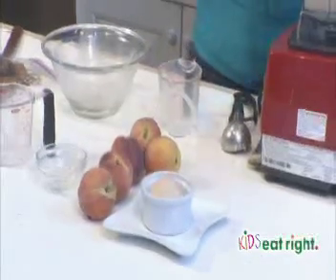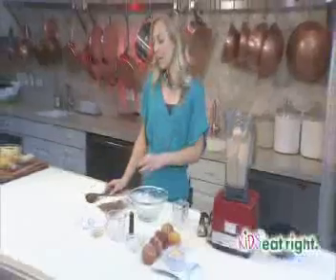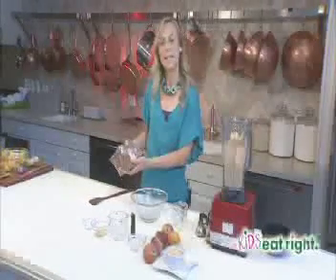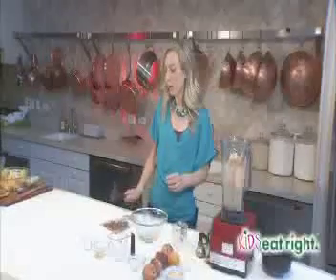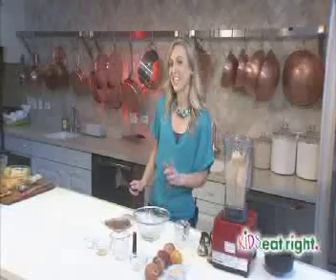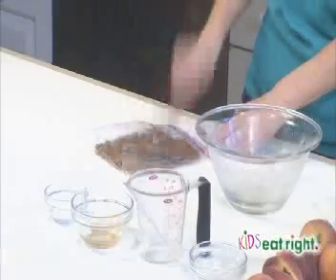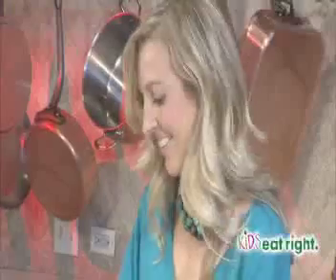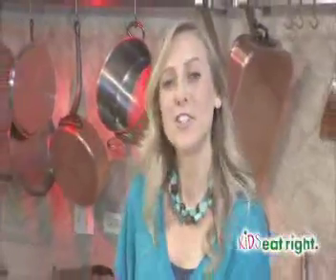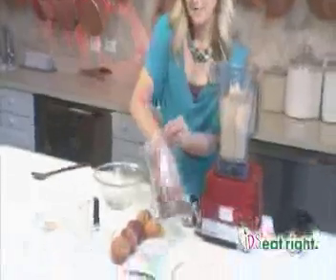It's not done quite yet — we're going to use ginger snap cookies as a topping. Just put the ginger snap cookies in a plastic bag and use a spoon to break them up. You can do this yourself, or you can have your kids participate and have a good time breaking these. So we have our ginger snap cookies crumbled — let's add a little bit on top.